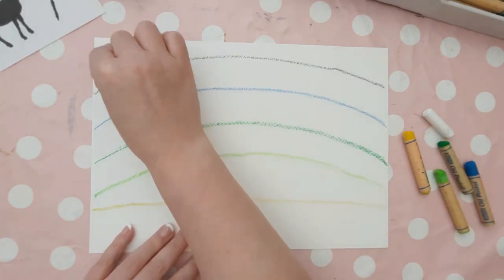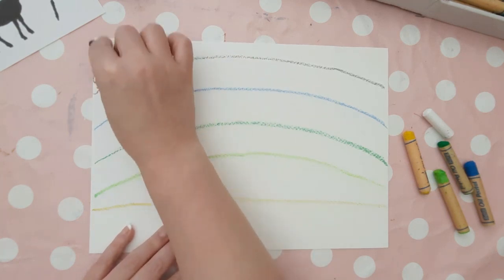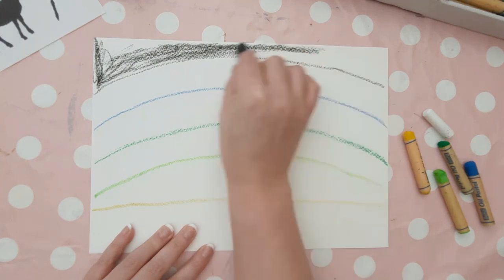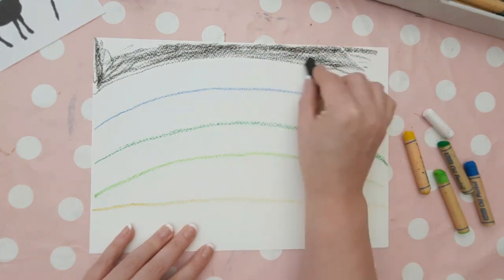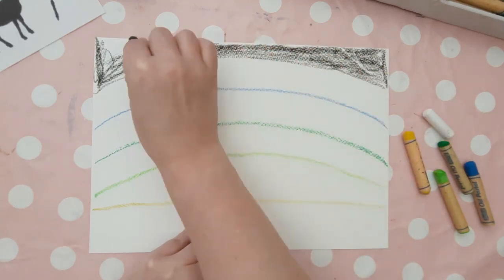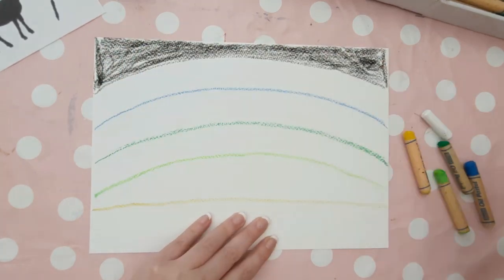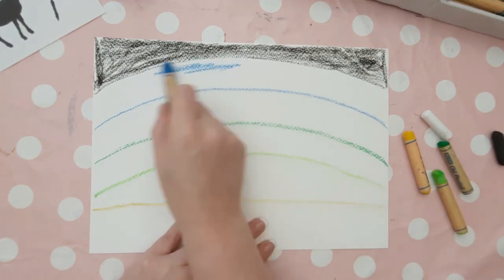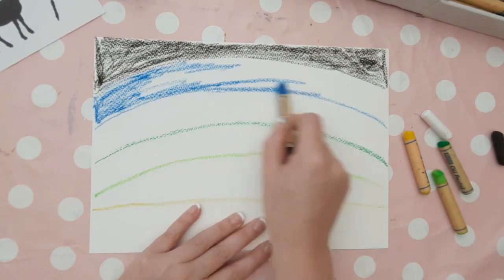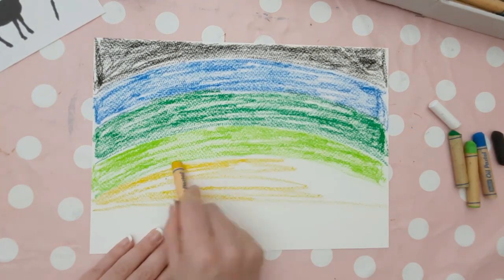Once you've drawn each section, you can start colouring in very lightly on each section — against the grain of what we usually do with oil pastels. We don't want it to be too dense a colour at the moment, so just very lightly fill each section with the colour that corresponds with the line you did. The colours will go from darkest down to the lightest.